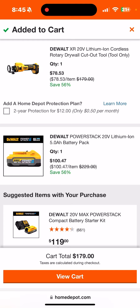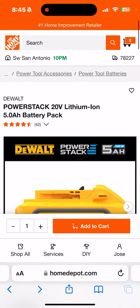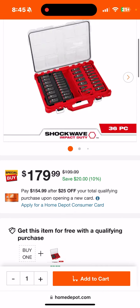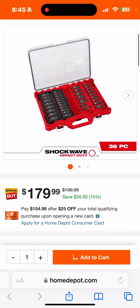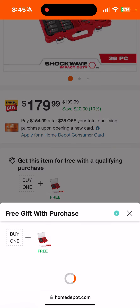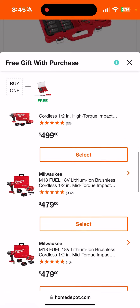$78 — they got me second-guessing myself here. I had a budget for the Buy More Save More, but moving on. The Shockwave socket set in the Packout is also on sale for $179, but that's not the cool part.